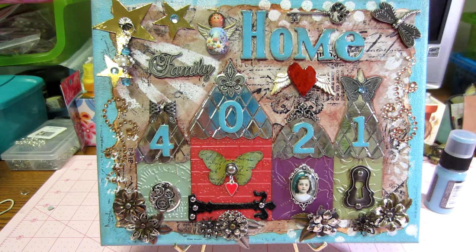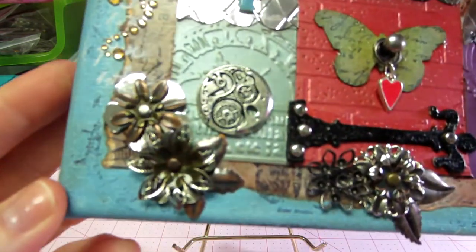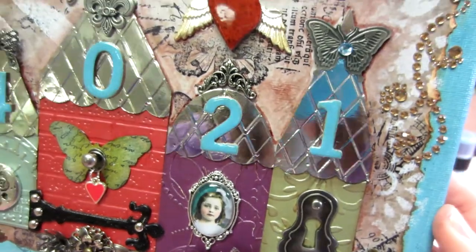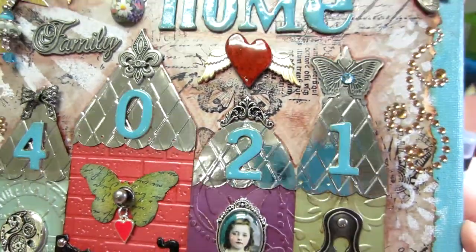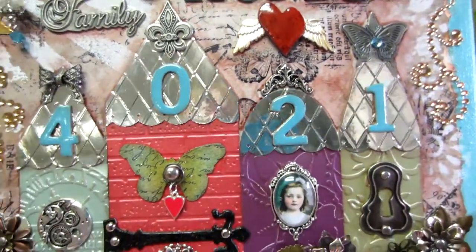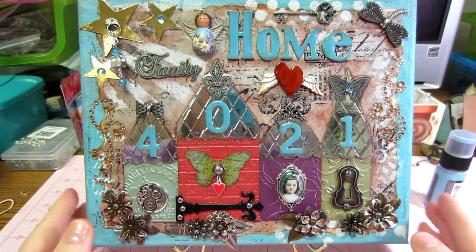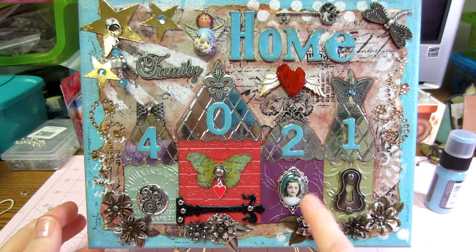I pulled in different things from different images I'd seen and also what I have in my stash. The houses are dry embossed with different embossing folders, and I did the roofs with the harlequin pattern — those are done with the silver paper. I scalloped those with my scallop punch to make them look more like roofs. Each house has really just one focal point metal piece.